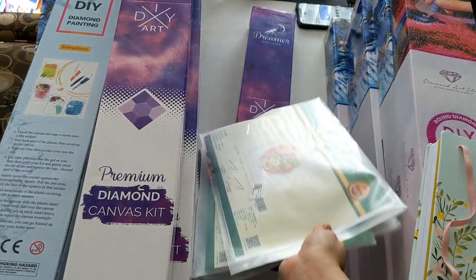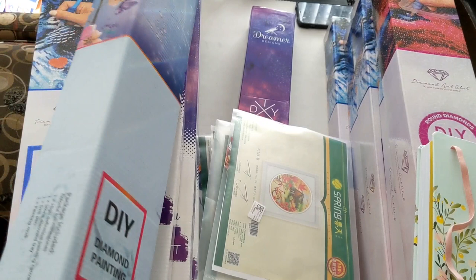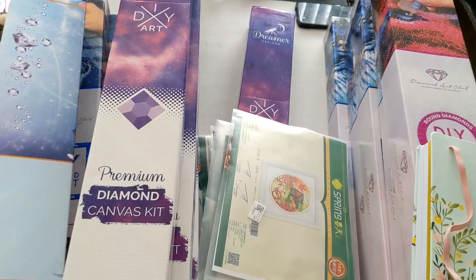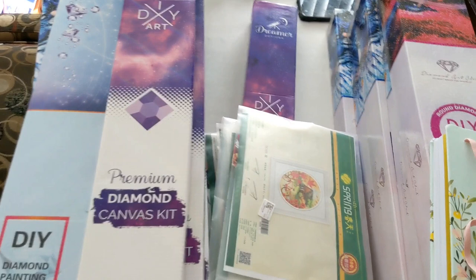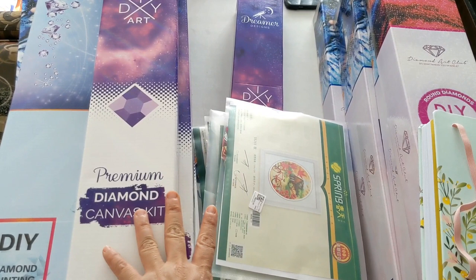I hope this year we can get some more diamond paintings that we love to work on. I think Captured by Radiance is launching some new diamond paintings, so I'll be looking out for that. That's all for now — thank you for watching! This is Diamond Paintings with Pearl. Happy drilling, God bless, see you next time. Please don't forget to like and subscribe and hit the notification bell!